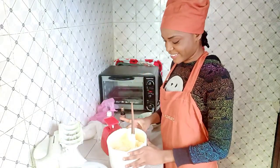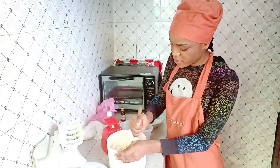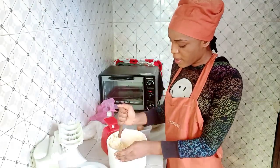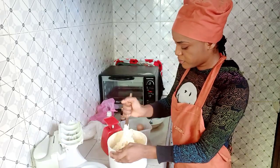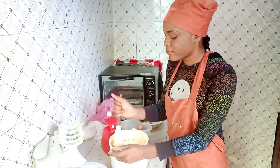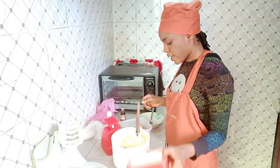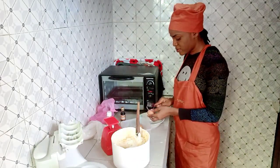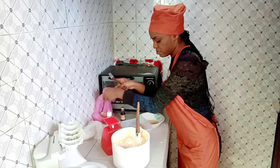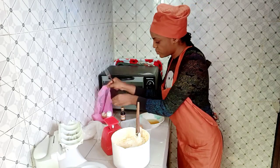I started baking because on social media I'd always see beautiful cakes and admire them. I thought I'd just learn to make them for my own personal consumption — I used to save so many cake pictures on my phone just for saving sake. Then I thought, why not just learn how to do this? Initially it was just for personal use, maybe for my kids someday.